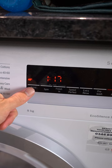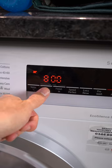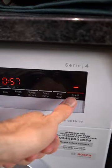You want to put this on a low temperature with a low to medium spin so it doesn't get jostled about too much. I'm going to put this on about 600 RPM just so it doesn't come out totally soaking wet.